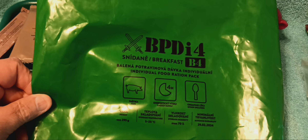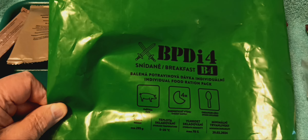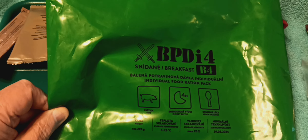Greetings friends, John here, Somerset, Kentucky. Today we're going to look at a Czechoslovakian BPD-I-4 breakfast ration.